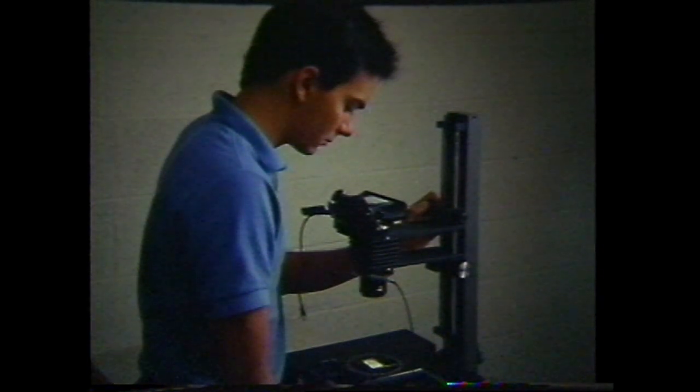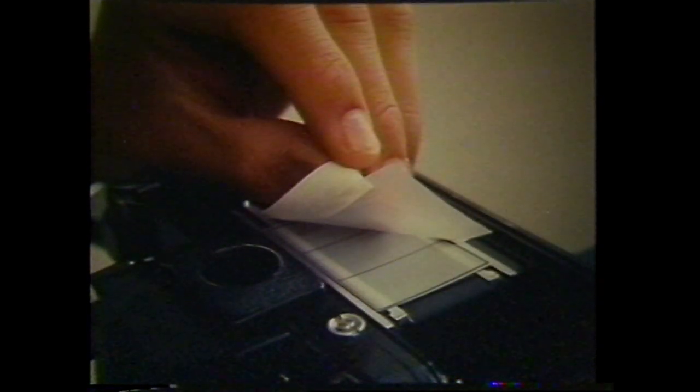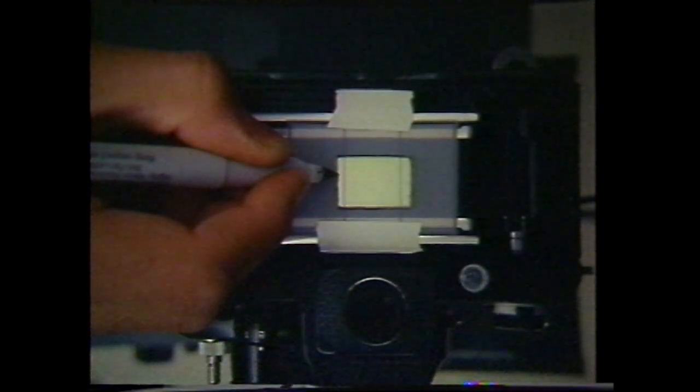Then tape a sheet of frosted acetate to the camera over the sizing previewer. Place the window negative on the slide stage and carefully sketch the perimeter of the window onto the acetate using a fine point felt tip pen.